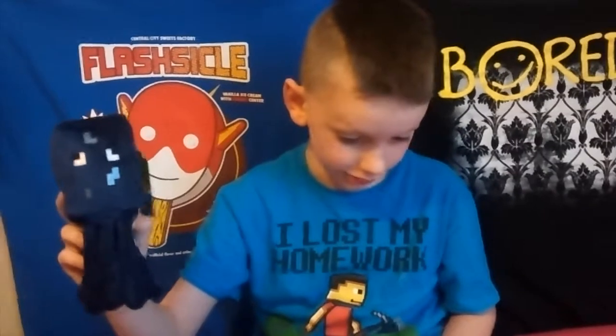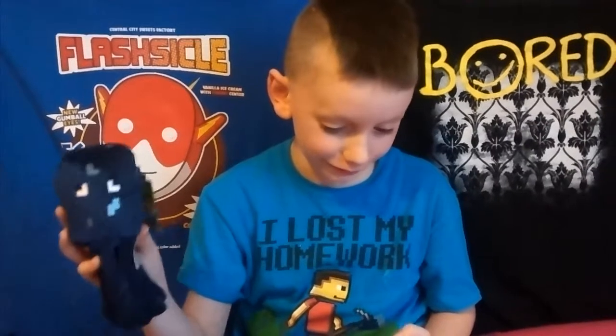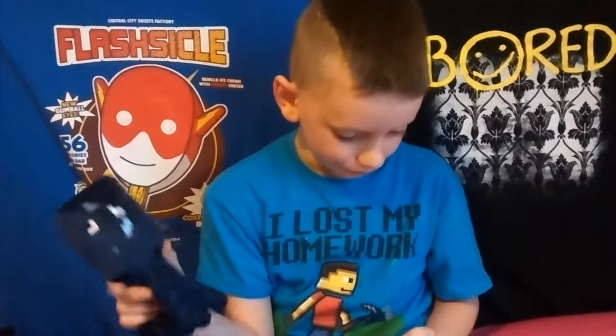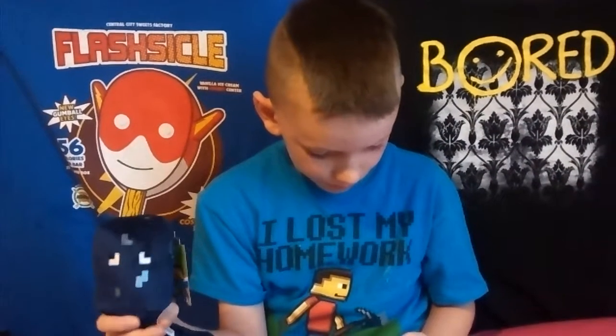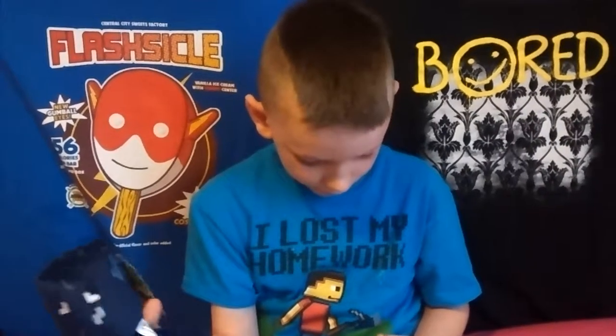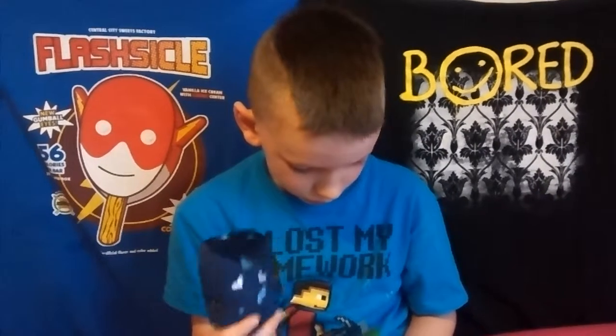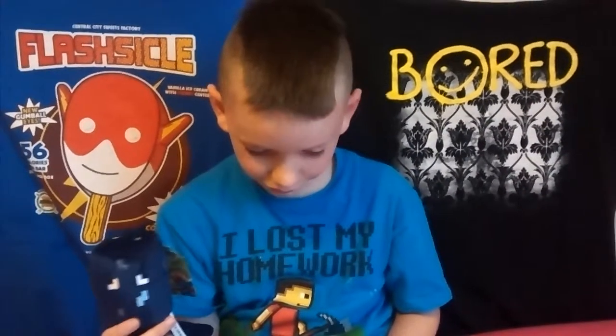These are called Pixels — Minecraft plush, one of four. Oh, sheep! Minecraft plushies. These pixely friends are ready to go on all sorts of blocky adventures.